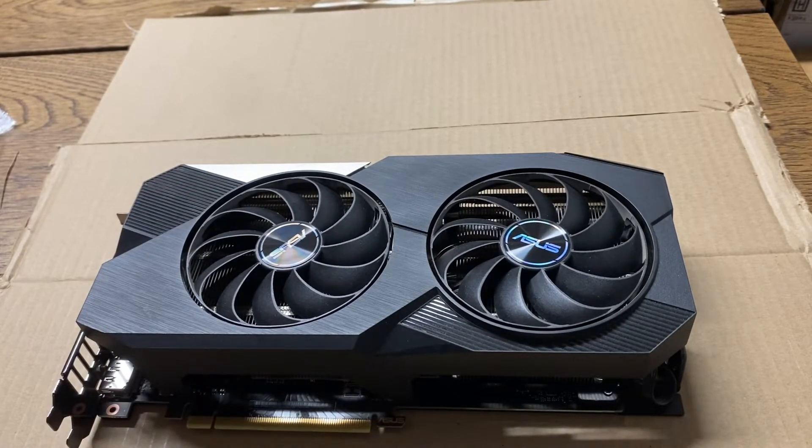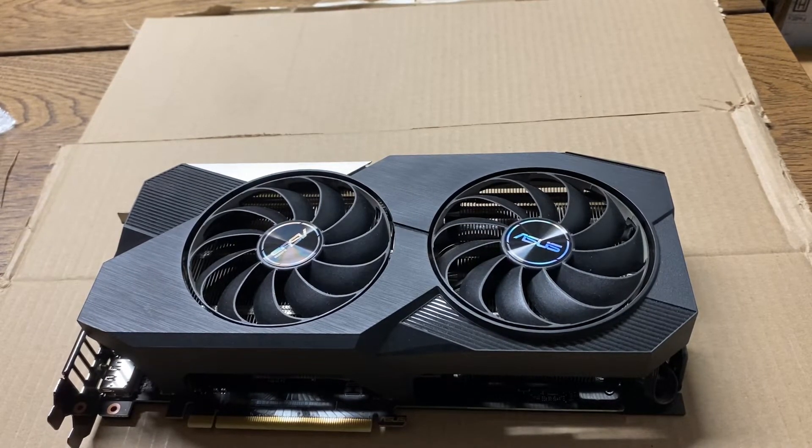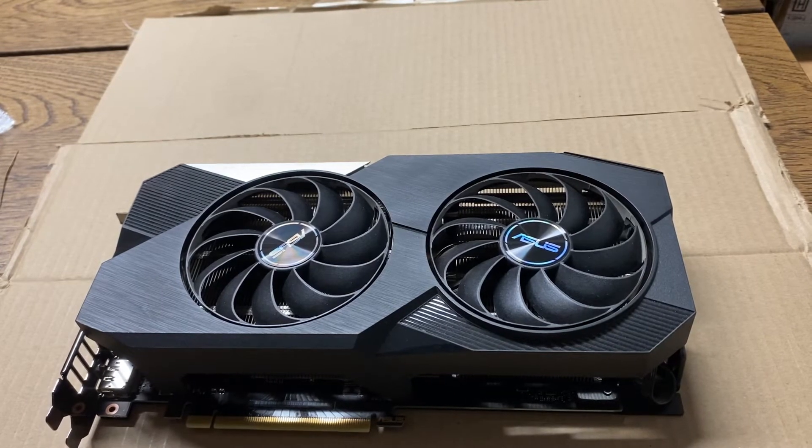I have another Asus, but it's a KO, and actually the fan just died on it as well. So it's like two out of six cards that I got where the fans died.